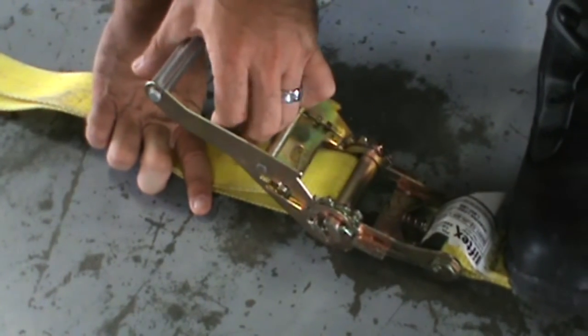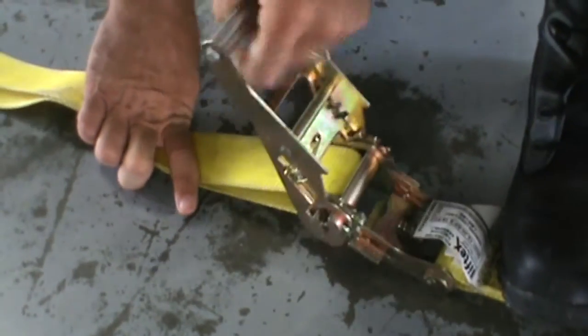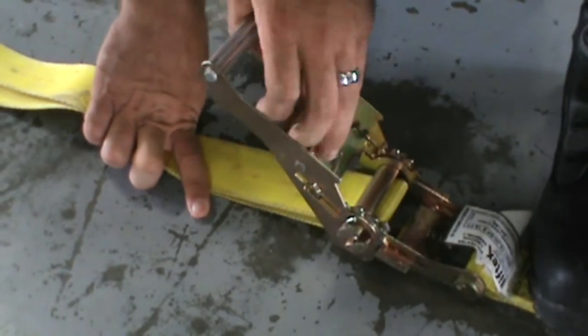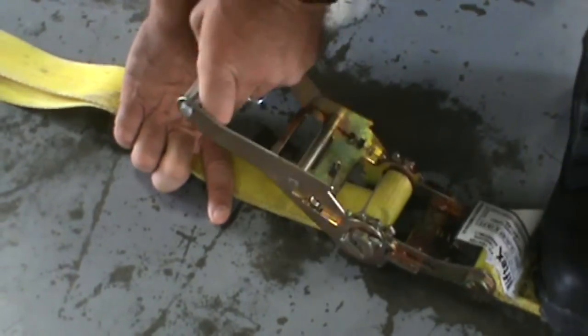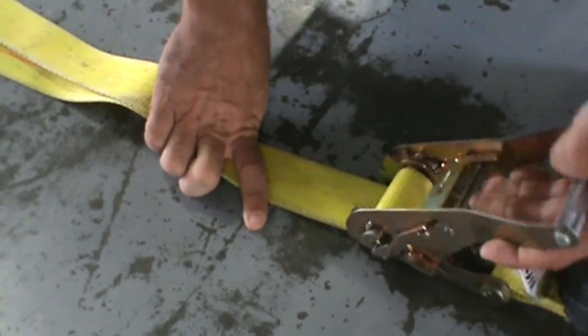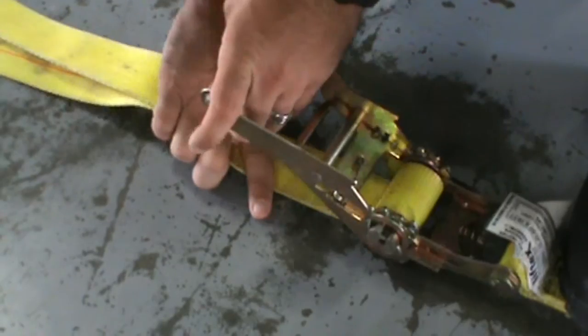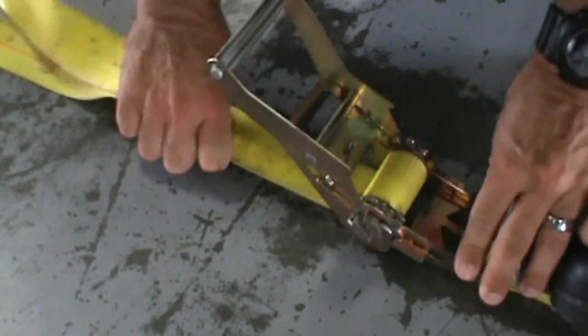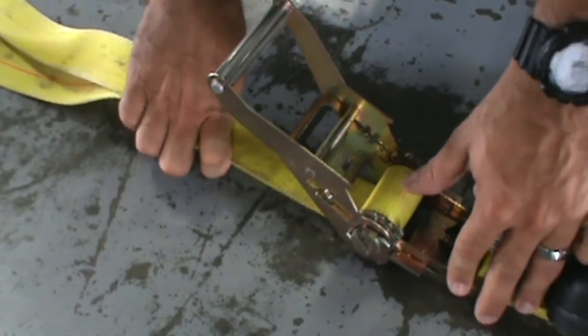Release the handle and start to ratchet. As you can see, it will go over itself, locking it in and keeping it from being able to move back out.